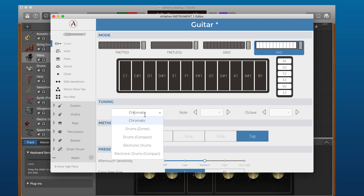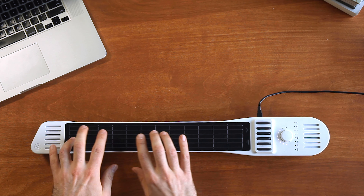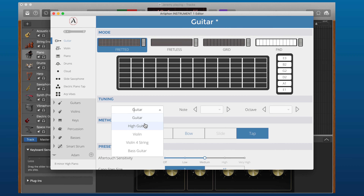Tuning is a really fun one, and it's not just for guitar. Every mode has a different dropdown full of tunings. If I go over to Fretted, I'll see tunings that resemble guitar tunings — High Guitar, which is just an octave up, Drop D, which is a fun one to play, and Open G, which is one of my favorites.